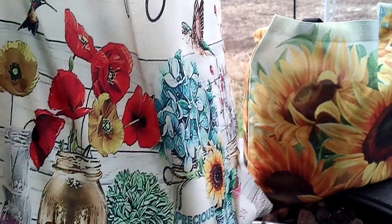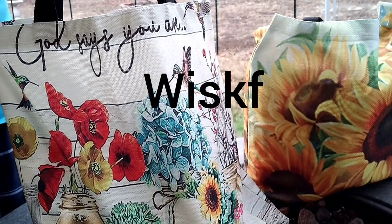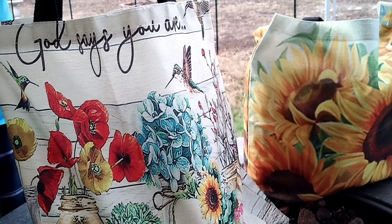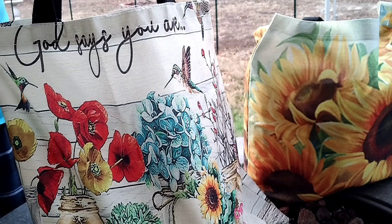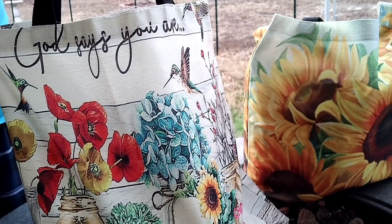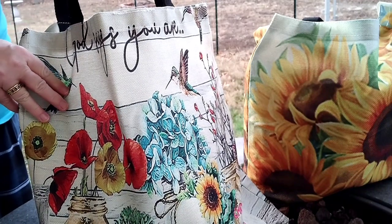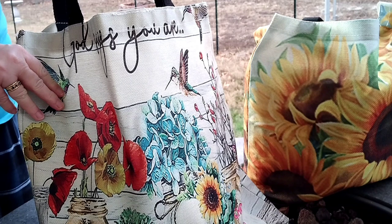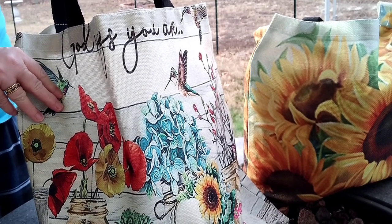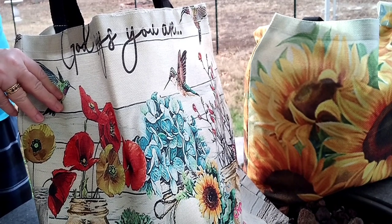First off, it's about these bags that come from the company WISKF — W-I-S-K-F. Please look in the description below. I will have all the information that you need, including links to these bags so you can purchase them, and a discount code that you can use every time you order.